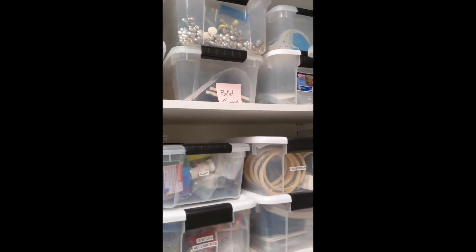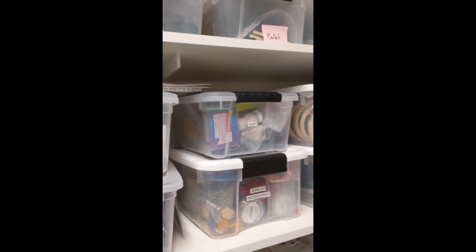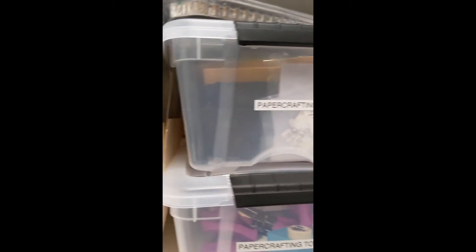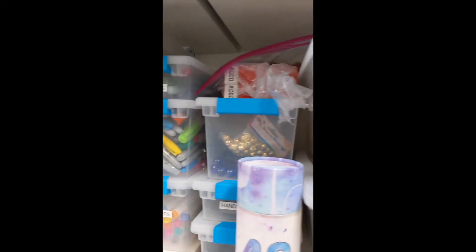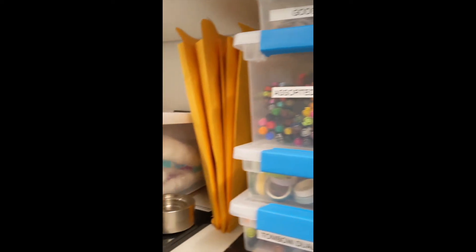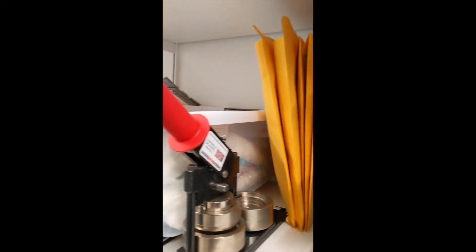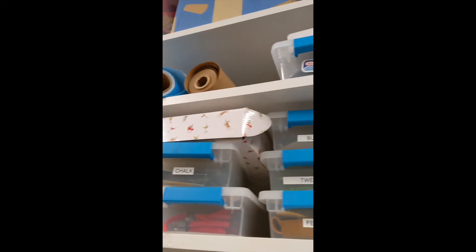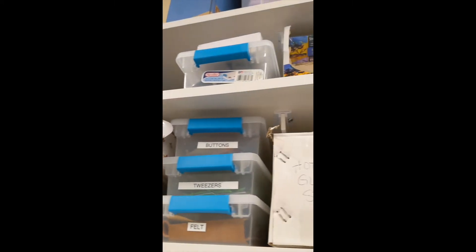Now we're in the back storage closet slash office. This space functions in two ways: it's the office of the department head here in the Launchpad, and it's also storage for a lot of our programming supplies. You can see we have things for paper crafting, clay, jewelry making, and all of that — these are all things we use within our programs, so a lot of them get stored here.